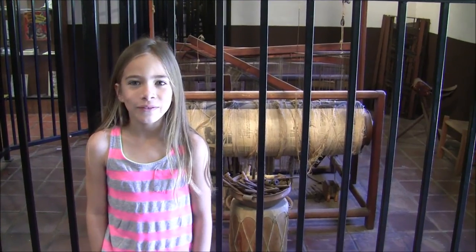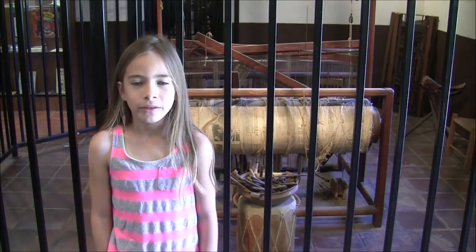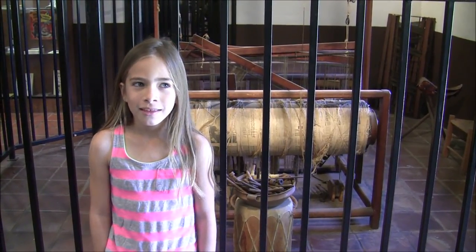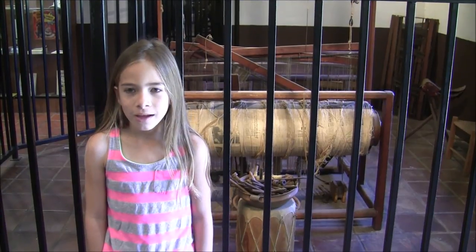This is the weaving room. The women weaved here producing much of the cloth used at the mission, including the blankets, sheets, tablecloths, and napkins.